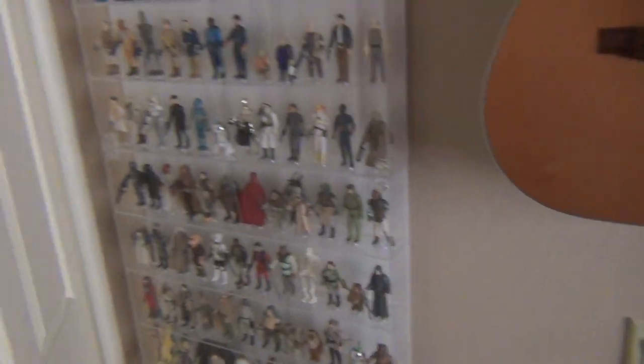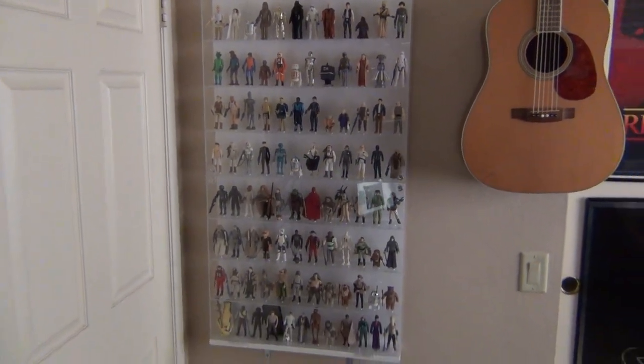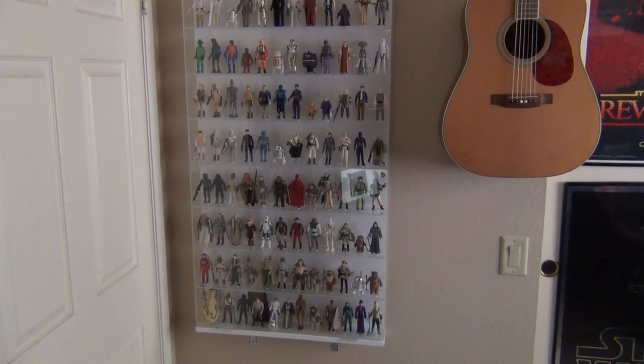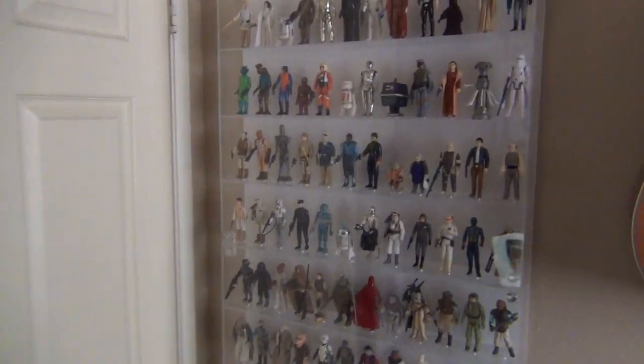The door is open and the all-important door stopper is there — it's important because it stops the door from hitting my hidden Star Wars figure collection case, which is back here. It's some eight shelves of 12 figures each.